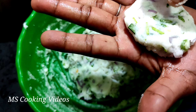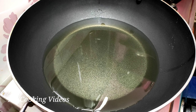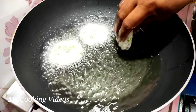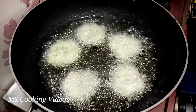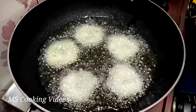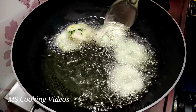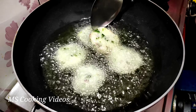We will put a little bit of water in the pan slowly. Let's put the oil in the pan.